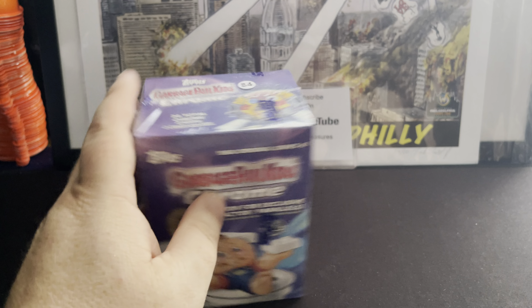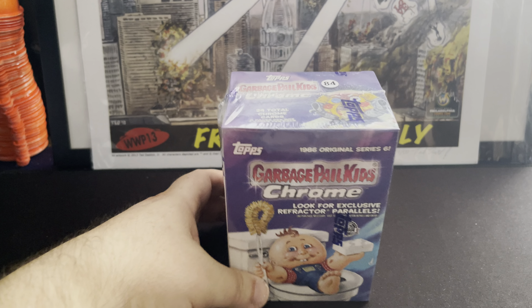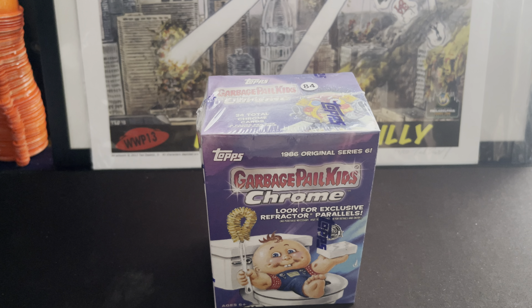I didn't pick it from the store, so it might have better luck than my normal blaster box luck. So let's do this.